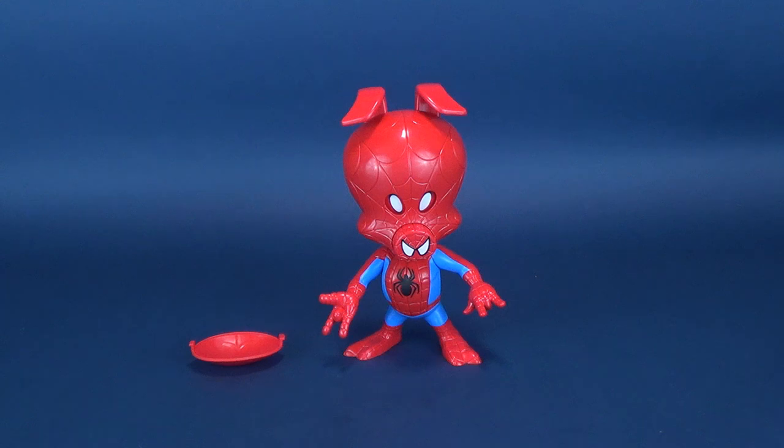Spider-Ham's first appearance, by the way, was in November 1983 in the title Marvel Tales Starring Peter Porker the Spectacular Spider-Man, although many of us are probably introduced now to Spider-Ham through Spider-Man Into the Spider-Verse, and he just looks absolutely awesome in it.